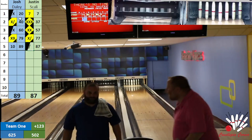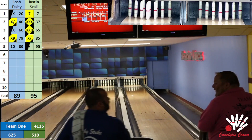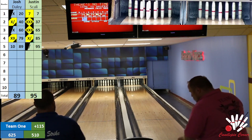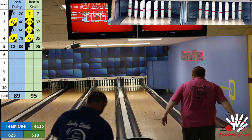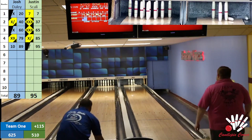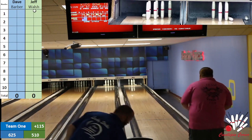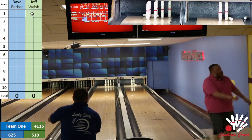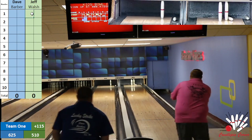I've got no words for that other than wow — I don't know if I could top that at all. That was impressive. A 95 half and a ball for Justin Scali, an 89 half for Josh — holy cow. All right, now we've got Jeff on lane 36. Dave is a little off to the left. Jeff is a little off to the left again, but he'll figure it out. Dave, beautiful second ball right there. That is a nice nine for Jeff, and a nine for Dave.